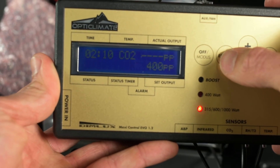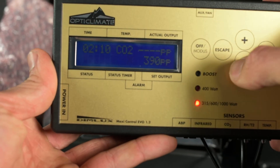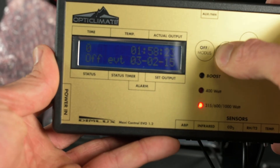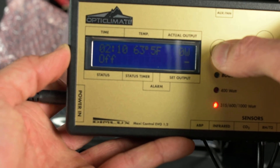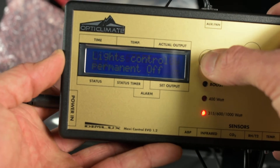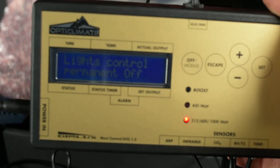There are a bunch of settings you can control in the set button. In the escape button, you can also calibrate and access some settings — keep hitting escape until you find the field you're looking for: highs and lows, any alarms, back to the main menu. And the off or Modus button is essentially for quickly controlling your lights — if you walked in and wanted your lights off right now, you hit that button once and hit set.